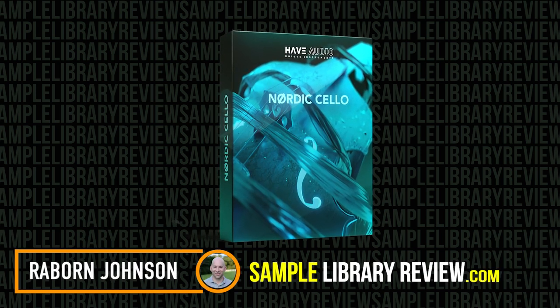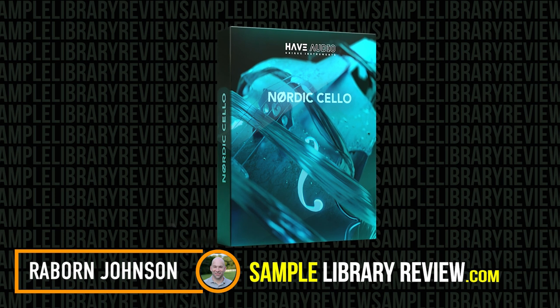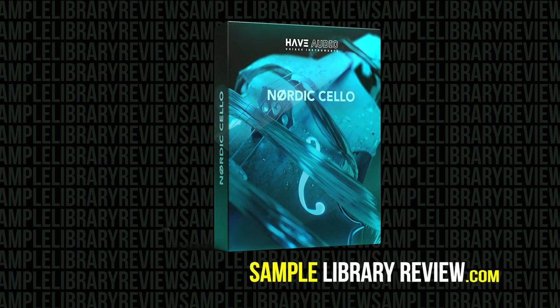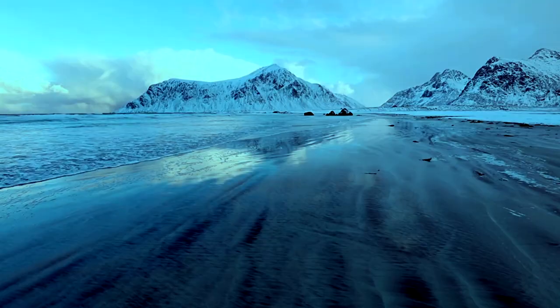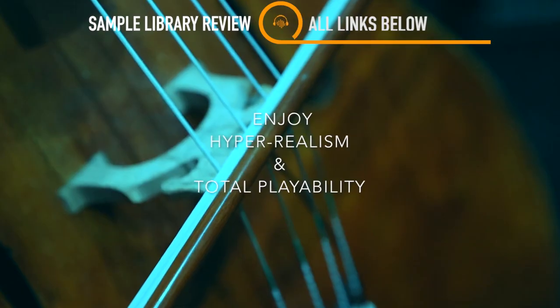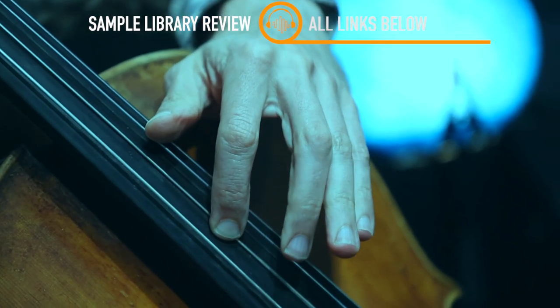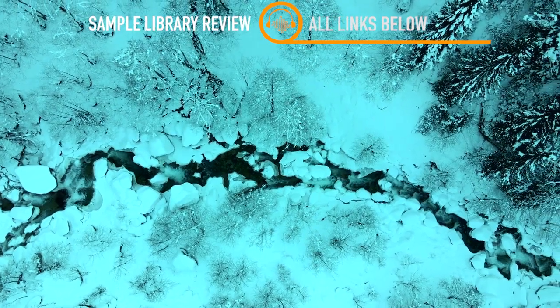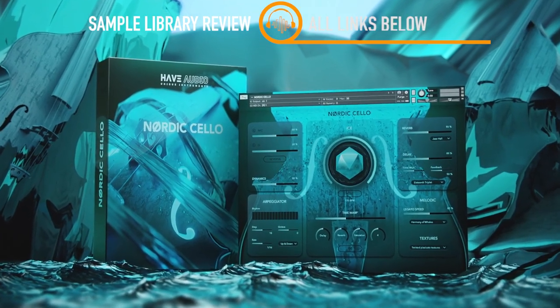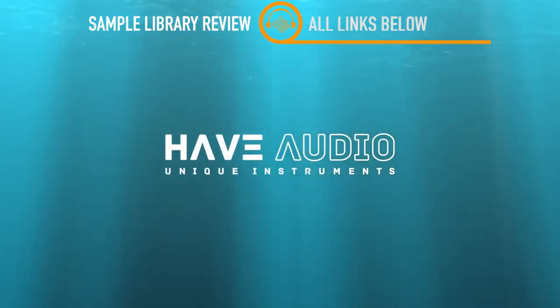Today I'm checking out Nordic Cello by Hav Audio. Nordic Cello is the follow-up library to Hav Audio's Nordisk Contra Bass. With Nordic Cello, Hav Audio have included multiple new features such as new effects, new macro controls, and drag-and-drop capabilities to bring a unique sound to the traditional cello.